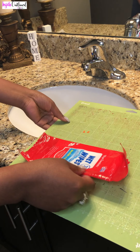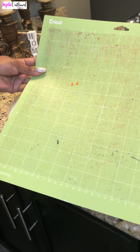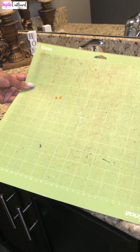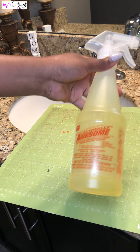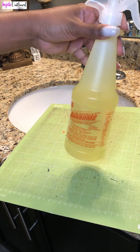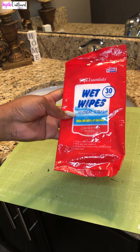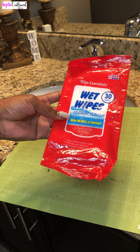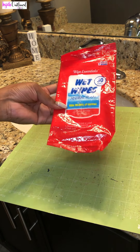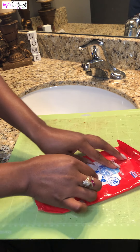Hey guys, so today I will be showing you how to clean off your Cricut mat. This is the mat I'm using today and as you can see it's a bit dirty. I will be using this awesome spray that I got from Dollar Tree for a dollar, and I also have some wet wipes to clean off the mat. So let's just jump right in.